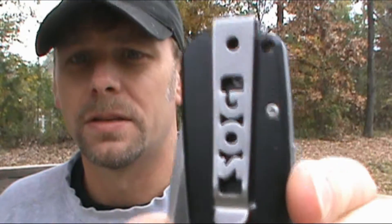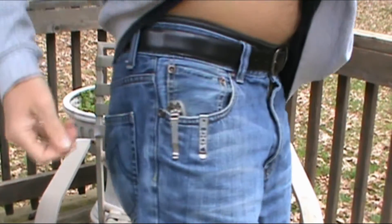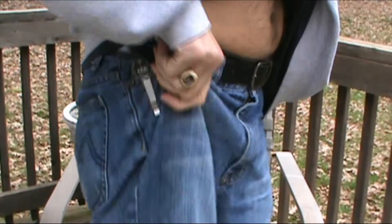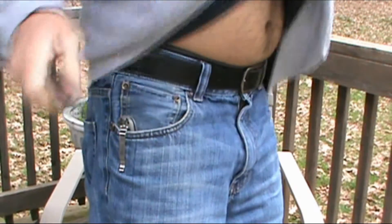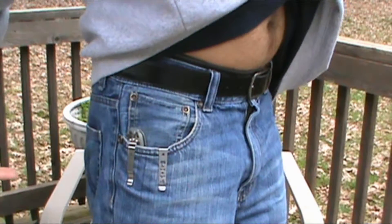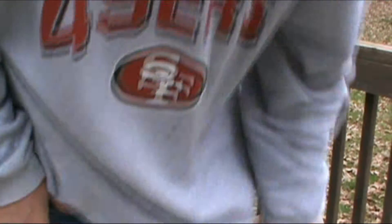The pocket clip — SOG always gets this one right. As I've said many times before, I wish all pocket clips looked like this. I've got this right beside the Ganzo in my pocket. I love the fact that all you've got is this clip, because I just take it out and go to work. I just prefer the less-seen-the-better approach.